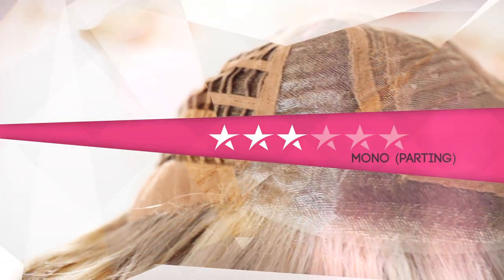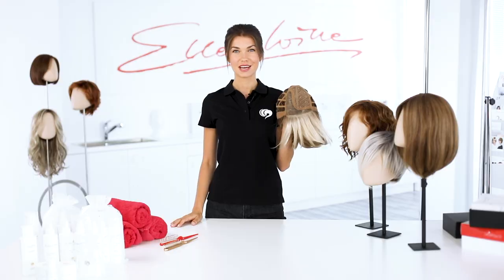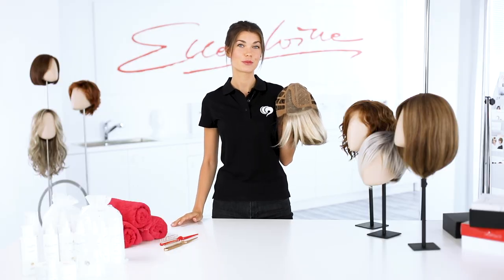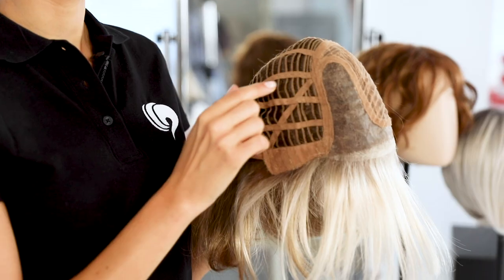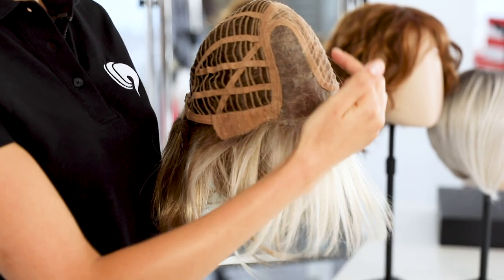Next I will show you models with three and four stars. The three-star wigs are partial mono models where wefts are combined with monofilament at the crown. The crown is very natural because of the hand-knotted hair. The hairline is practically invisible.